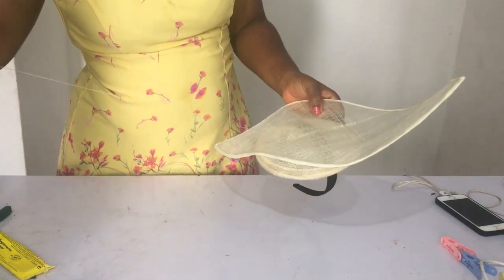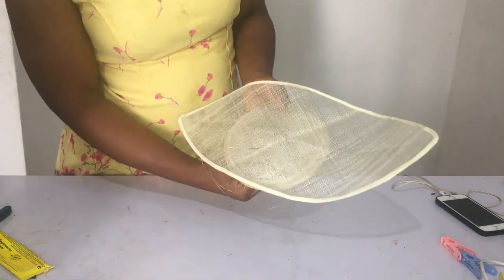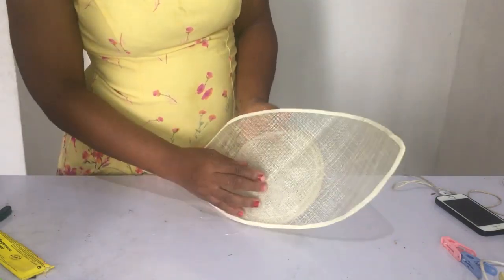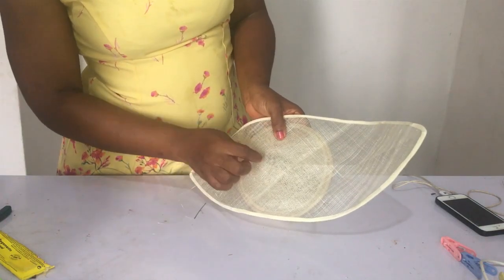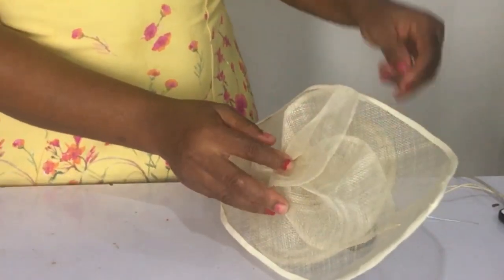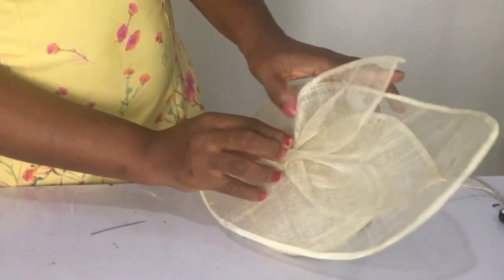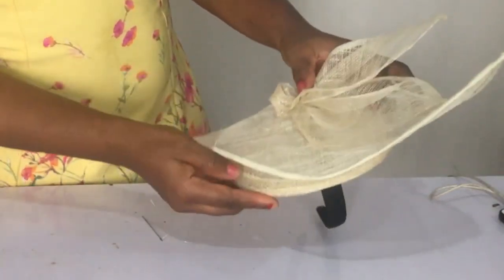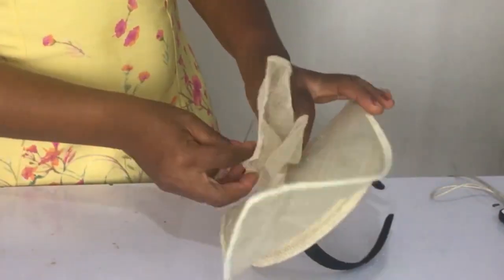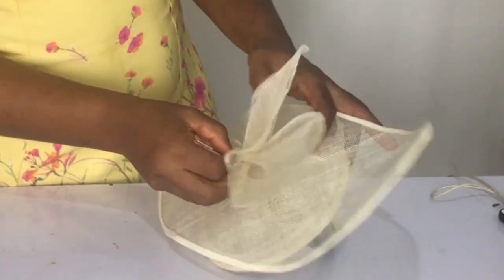The next thing I'm going to do is attach the finished sinamay piece on top of my fascinator base. You'll want to check this on your mannequin head to be sure you're getting it in the right position. Once I find the position I want, I have to sew it at the two edges and also the middle. I'm engaging with where to put it so it looks fine, and I finally found my spot.